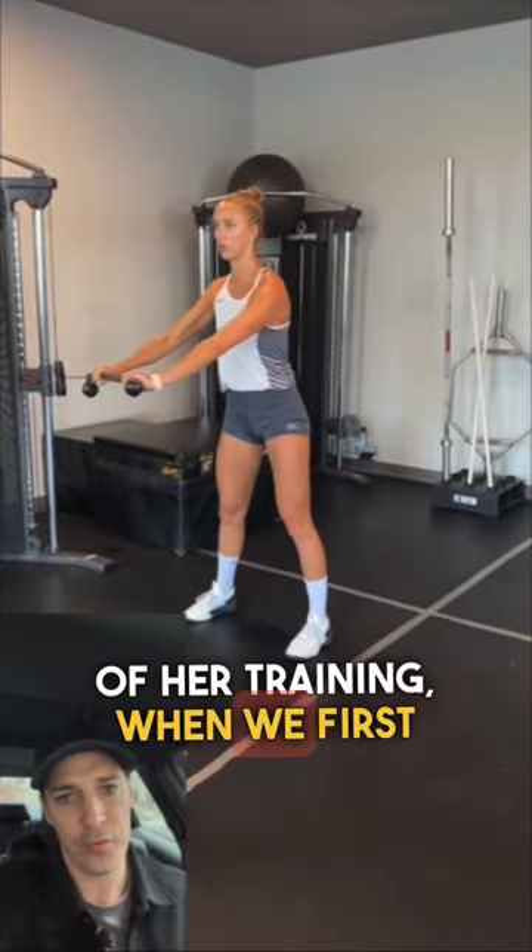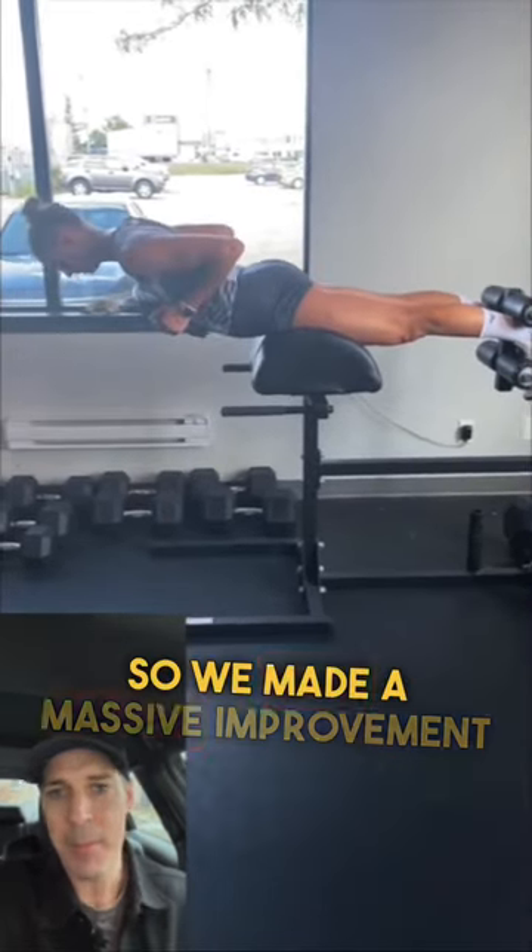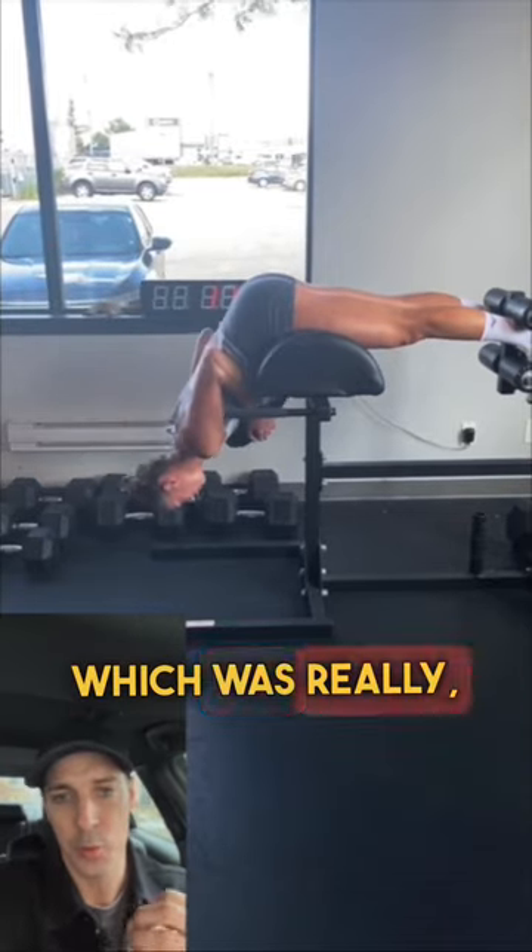At the start of her training, when we first started working together, she was touching 10 feet, and now she's touching 10 feet 6.5 inches. So we made a massive improvement on her vertical, which was really, really important.